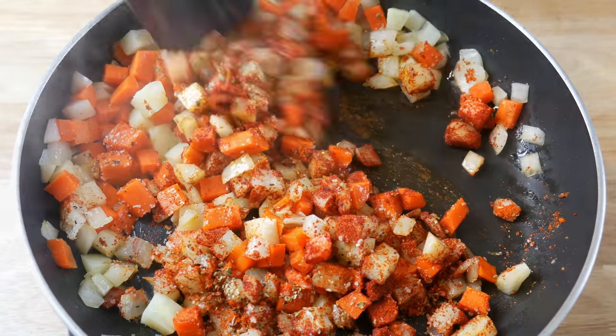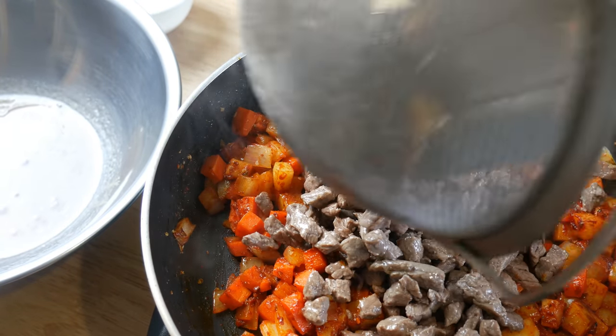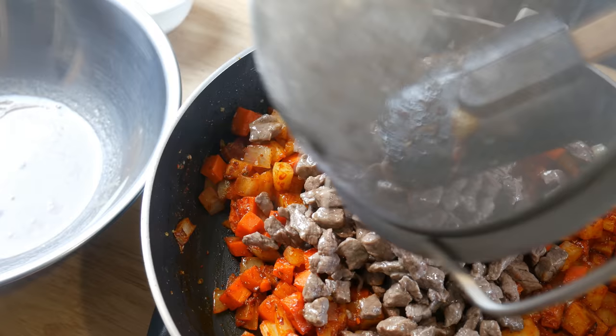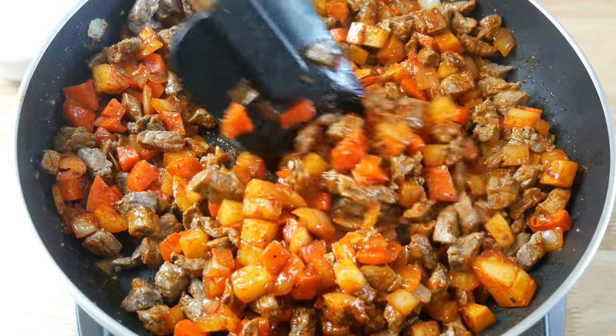We're going to sauté this off for 5 minutes. What we're trying to do here is develop flavor by letting the spices release their oils and caramelizing the vegetables. Once we've achieved that, we're going to throw the meat back in and give it another mix.